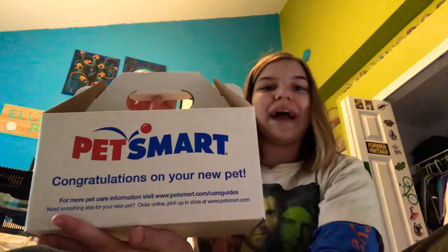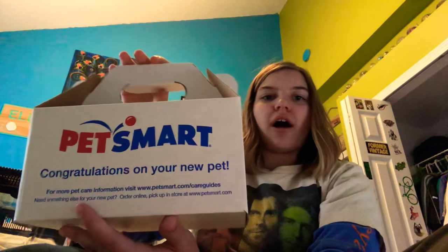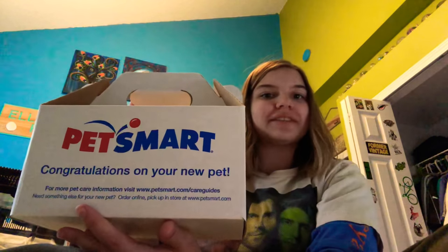Hey guys, I'm back again with another video and today I got a new pet. I am super excited to show you this new pet. He's not big and super easy to take care of. And I'm really, really excited. So I'm going to have this video split into a few parts.